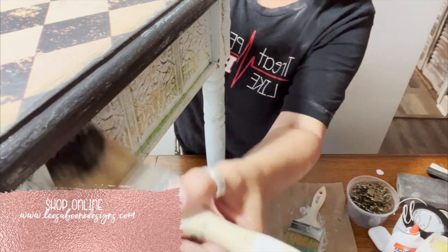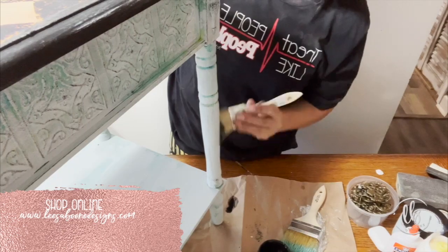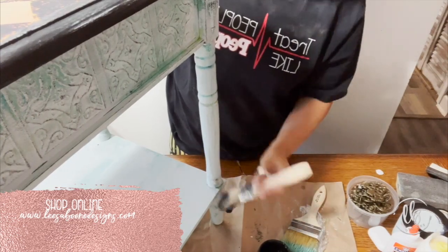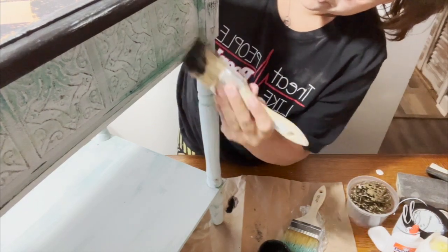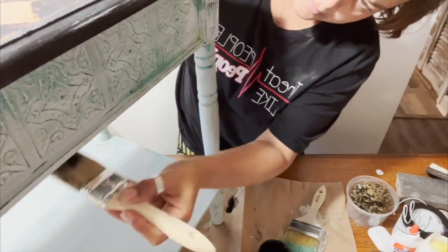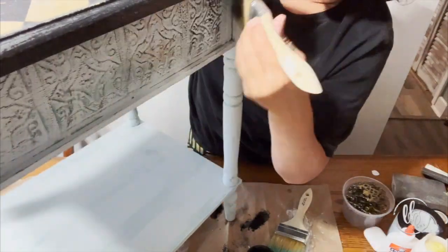Then I dry brush the black onto the sides, and that really is what pulled it all together. I also did it on the legs, and it picked up on all the texture, all the layers, and it really made it look amazing in my eyes.